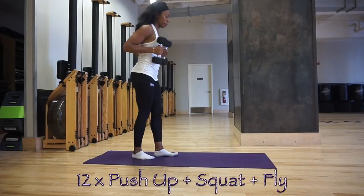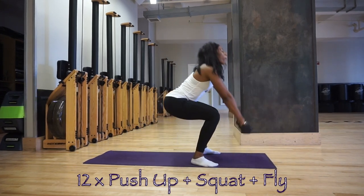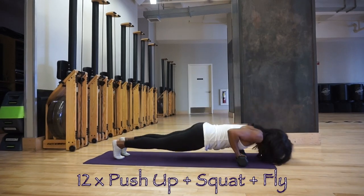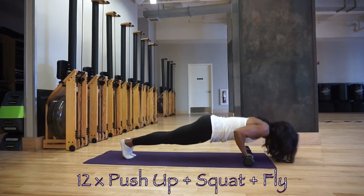Then move to a standing position with both dumbbells in your hands, go into a plank position, perform a full push-up, step both feet to your hands, come up into a squat and do a front raise with the dumbbells, then back to plank and repeat. For more of a challenge, jump into the squat from the plank position. Complete a total of 12.